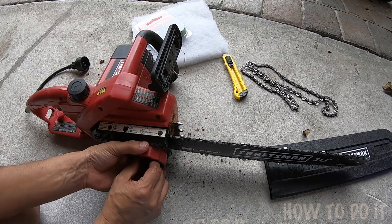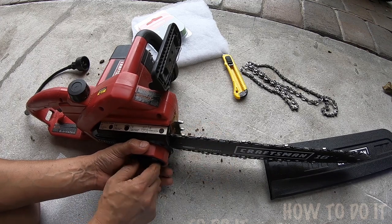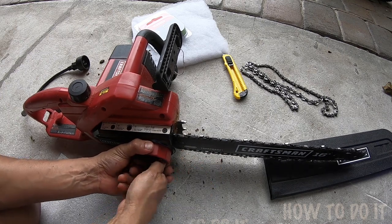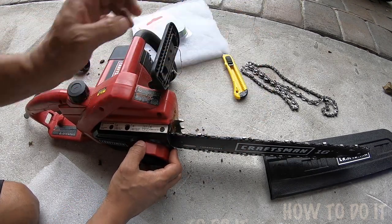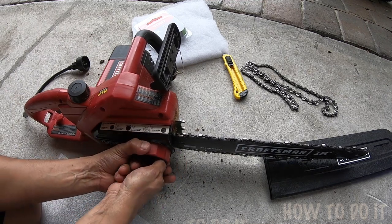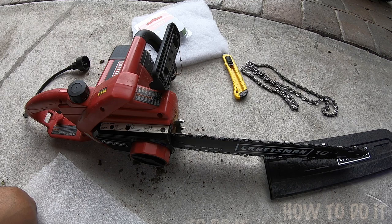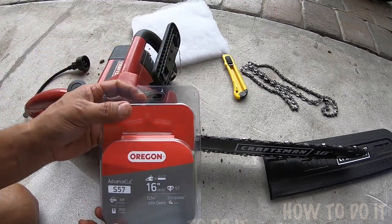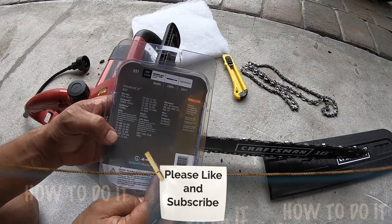There you go. Just hold this and tighten it — this will give you the right tension. Check that the correct tension is reached and then re-tighten the knob, which we already did. Now the chainsaw is ready to go — that's how simple it is to change the chain. This brand fits perfectly fine, the S57 Advanced Cut, for my particular model even though it was not listed.